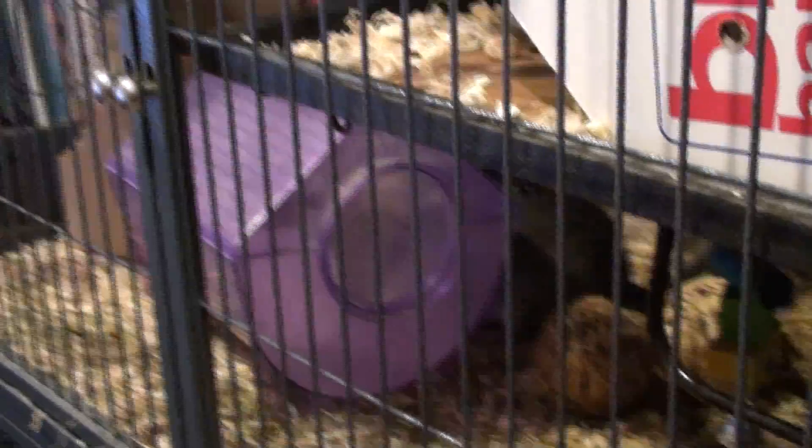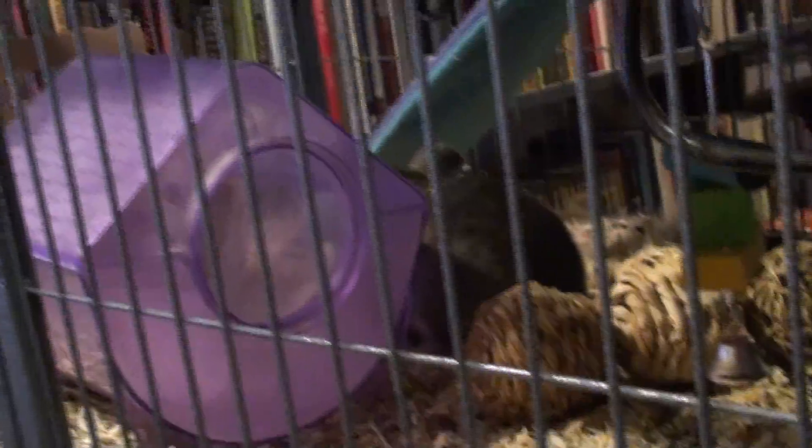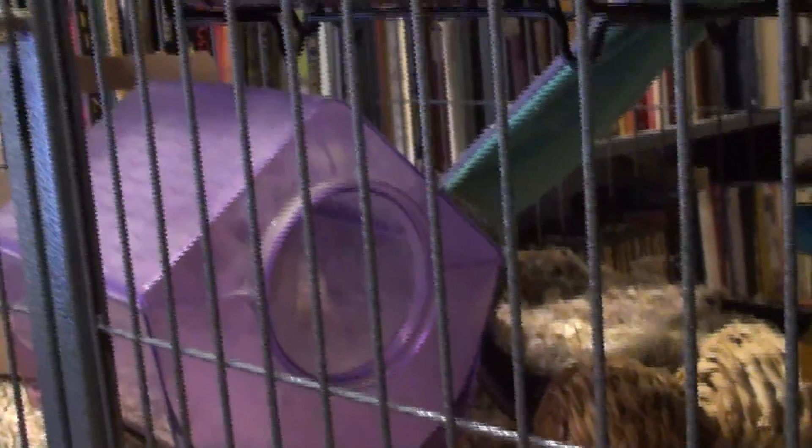So here we are, we have the chinchillas out in their cage. I've just put the dust bath back in — it's time for the dust bath.